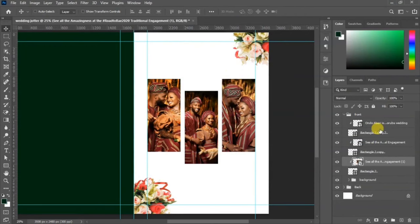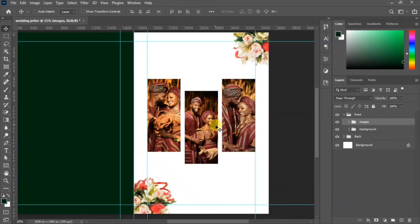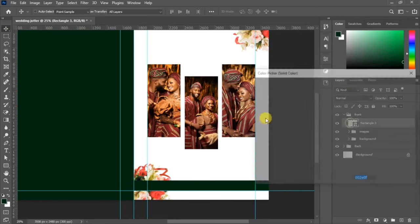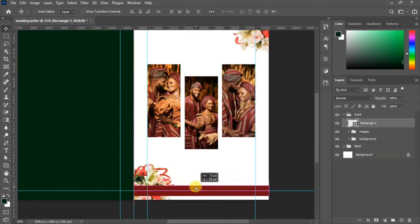You should have something like this. Go to your layer panel, select all the image layers plus the shapes, and group them — we'll call this group 'Images'. It's very good practice to rename and organize your layers into groups. Pick the rectangle tool and draw a rectangle at the bottom side, then change the color by double-clicking on the layer thumbnail.